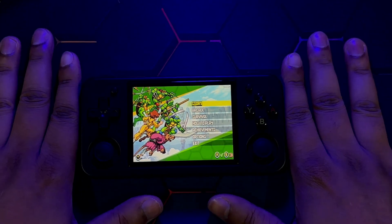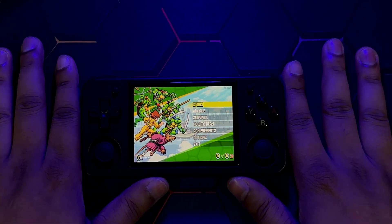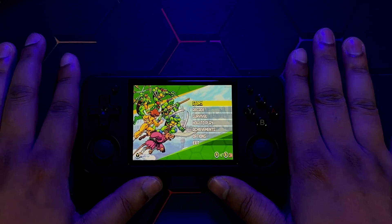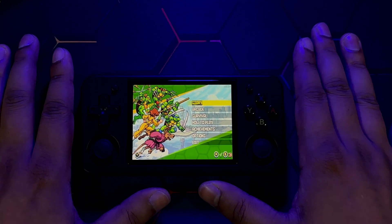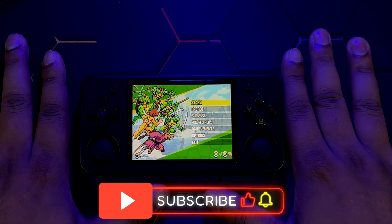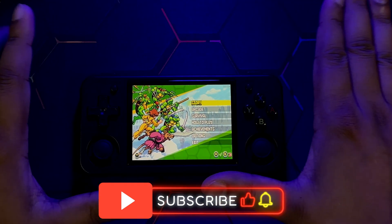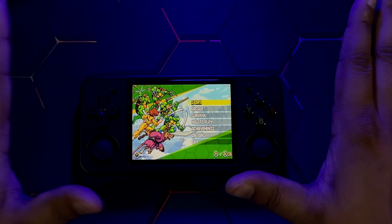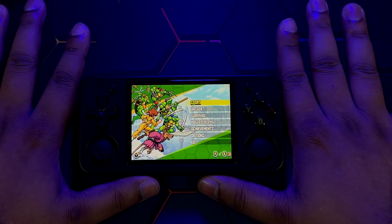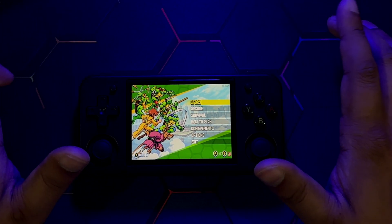That's basically it for the Portmaster tutorial and impressions video. It's a very cool application with lots of support and amazing titles available. Hope you enjoyed this video — if you did and found it helpful, drop a like and subscribe. Join me on my live stream if you want to say hi. Dr. Brute 7 signing off — peace!